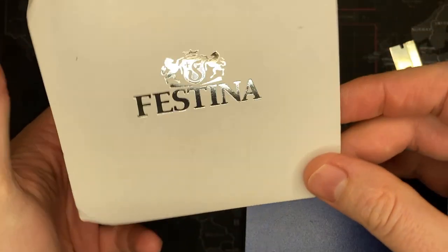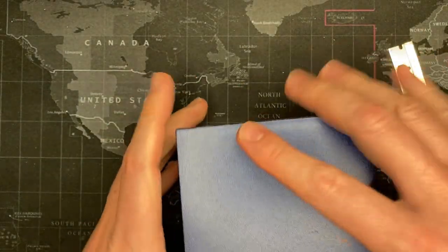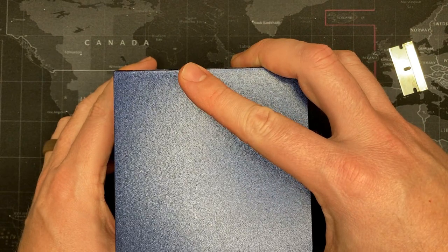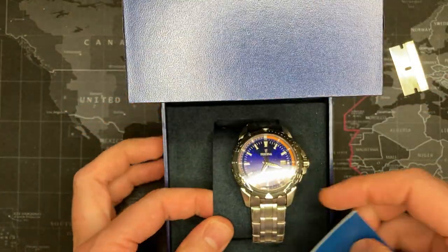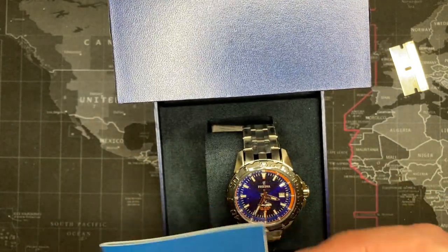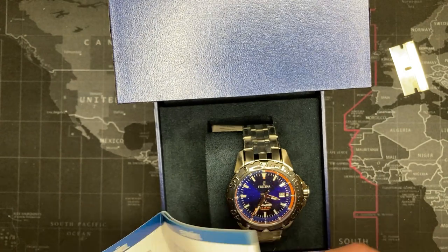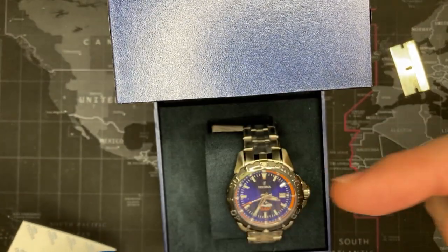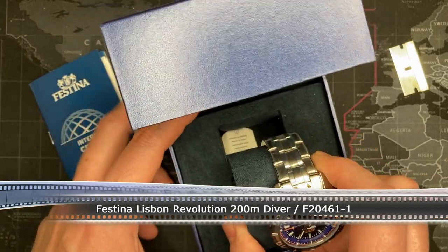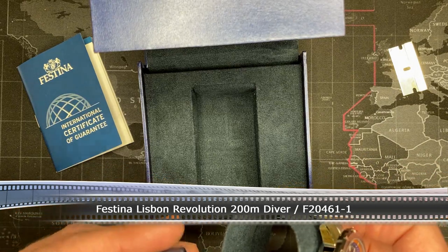Opening the box — oh, it is a Festina! Very cool, I'm very excited. I totally forgot the name... let me see if it says in here. I'll put it up already — it is the... oh gosh. All right, it says it right there at the bottom somewhere. It is the Festina Lisbon — that's right — the Festina Lisbon Revolution.